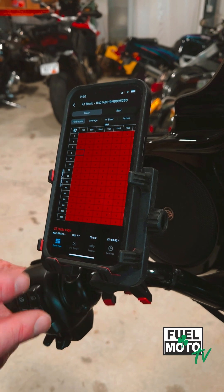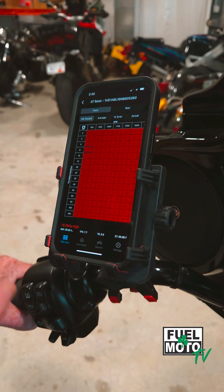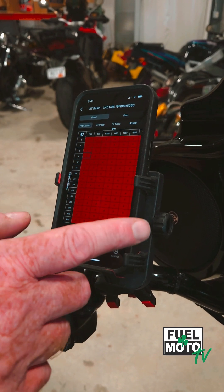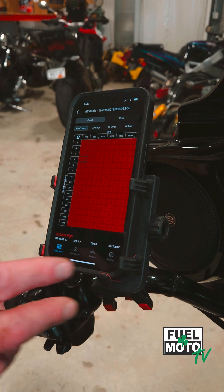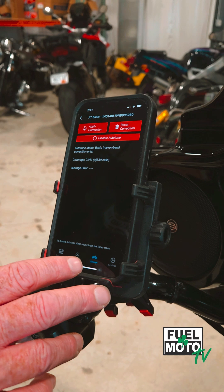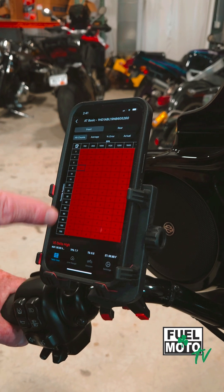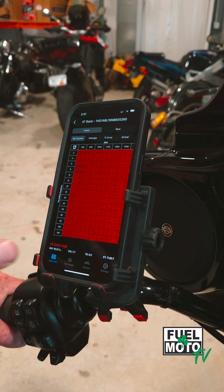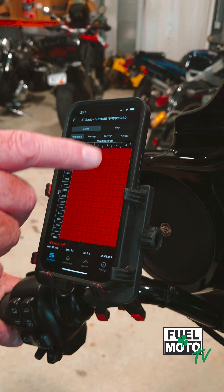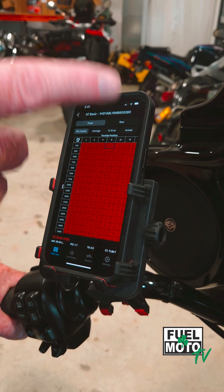The histogram is going to show you the running area of the bike — the hits, the averages, the percent error, and the actual VE table. You can look at the front and rear cylinders live as you go. There are also gauges across the bottom for live data, and buttons on the bottom to change your session settings. You can apply, disable, or reset your corrections, view live gauges, or the main table view. You can also toggle between the X and Y axis for the histogram, switching between throttle position and RPM.